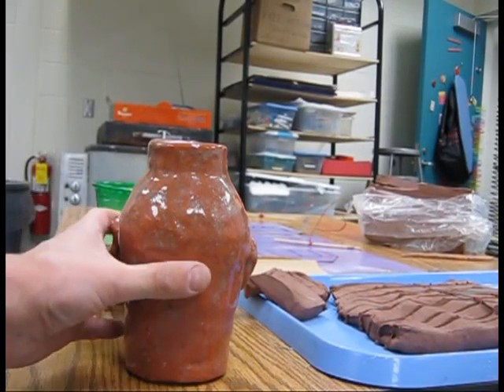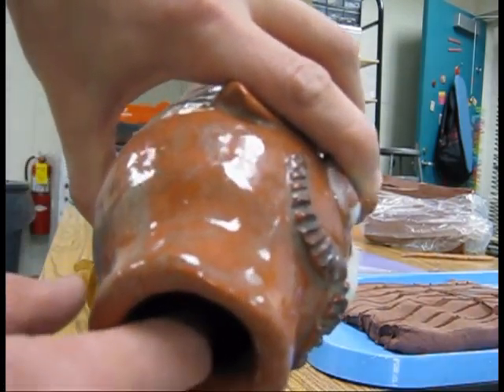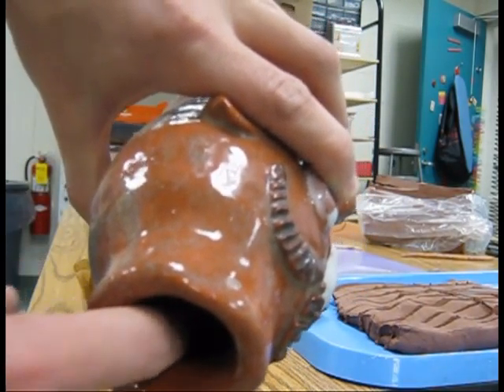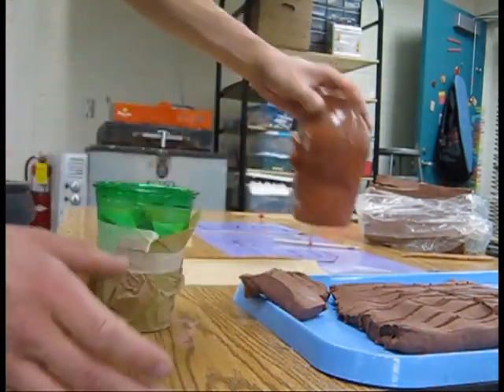We're going to make a coil-built pot, and that's made out of clay. If you look at the very inside, you can actually see that there are little ridges, and those are the coils. This is the basic idea of what we're going to do.